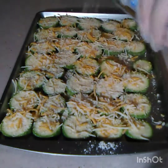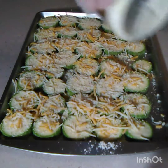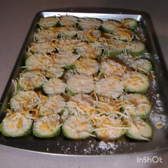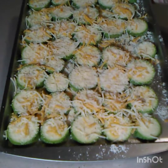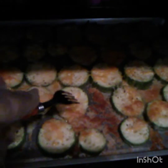Now I'm gonna put this in the oven for 20 to 25 minutes until the zucchini is nice and soft. You can also taste it to see if it's to your liking. Every now and then I'll go in and poke them just to see if they're soft.